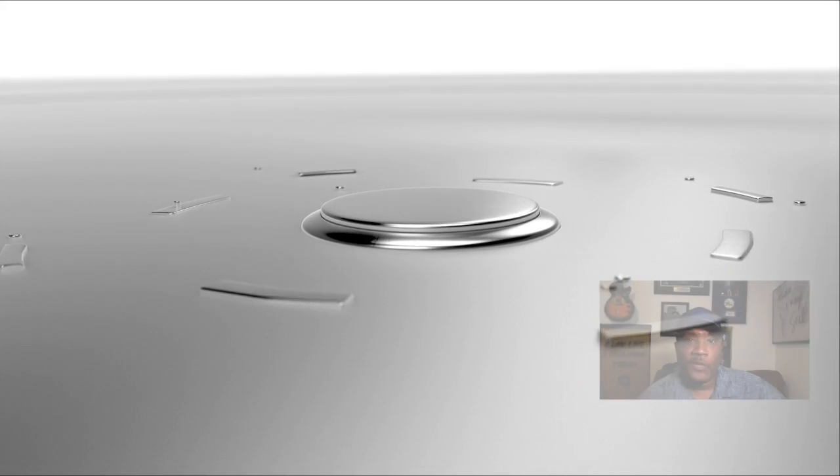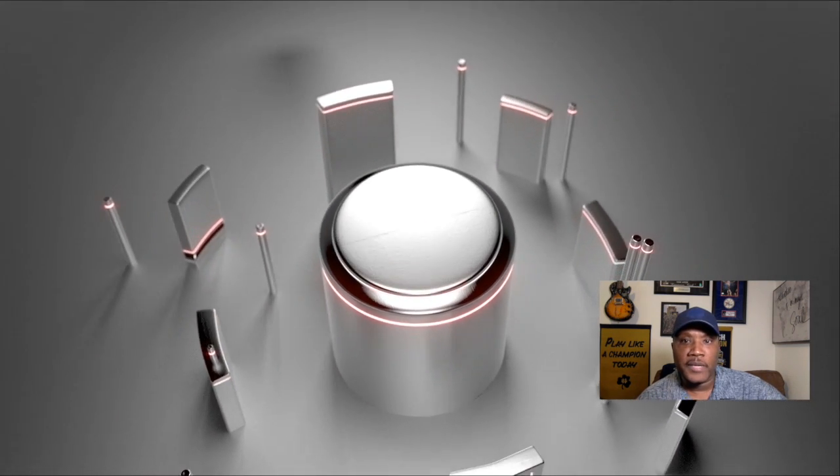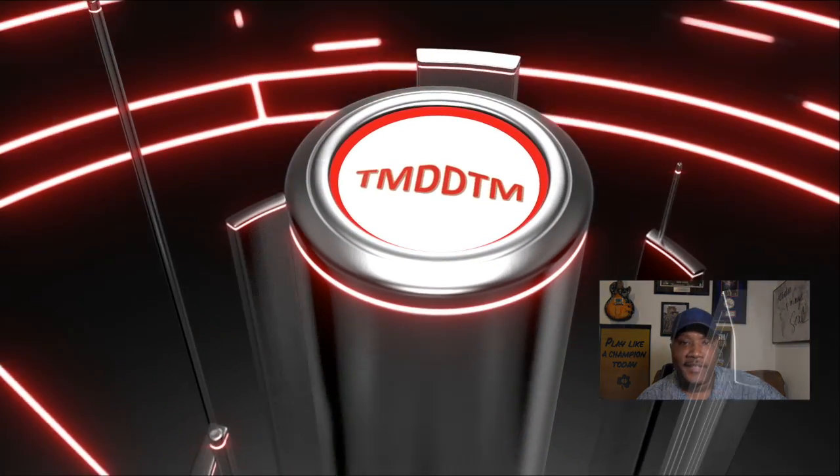Thank you for joining me for another episode of Things My Dad Didn't Teach Me. Be sure to like, subscribe, and click the notification bell so you can get the latest episodes. God bless.